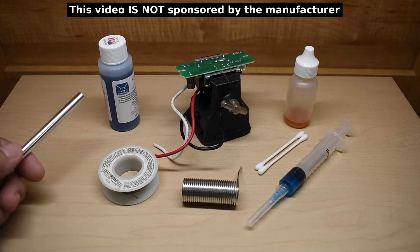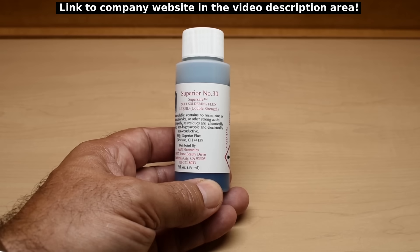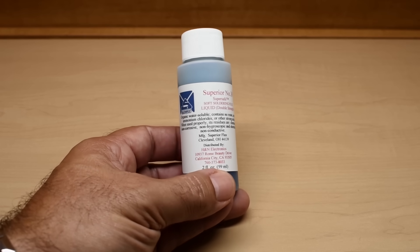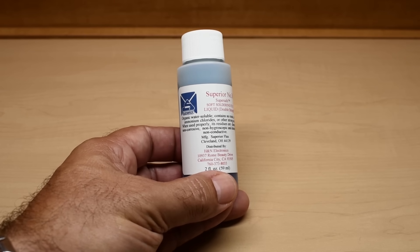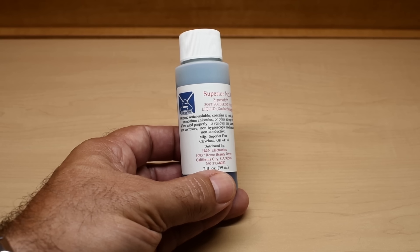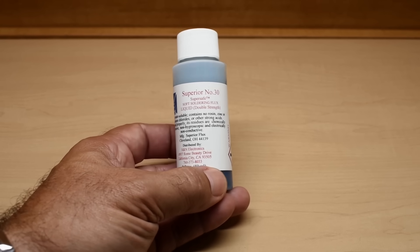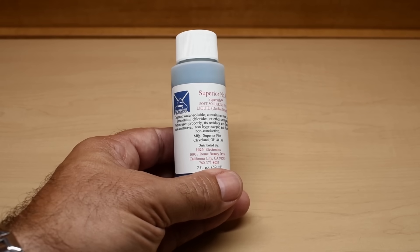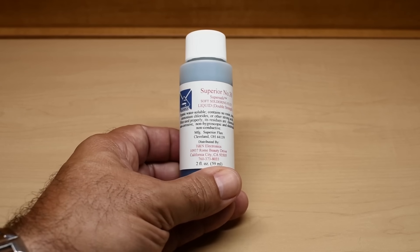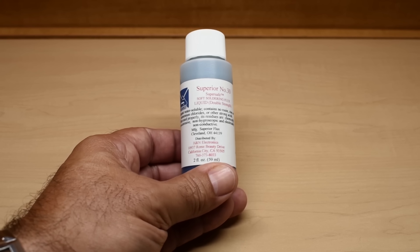Let's take a closer look at the flux. This flux is made by Superior — it's Superior number 30. You can see underneath the top line it says Super Safe Soldering Flux Liquid Double Strength. Over here it says Organic Water Soluble. You don't have to clean it with rubbing alcohol or any other chemicals to remove rosin flux residue — you can just wipe away the excess using a Q-tip with warm water. It contains no rosin, zinc, or ammonium chlorides, or other strong acids. When used properly, its residues are not chemically corrosive, non-hygroscopic meaning it does not absorb water, and electrically non-conductive.